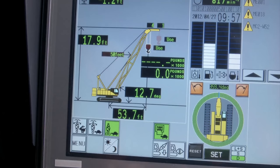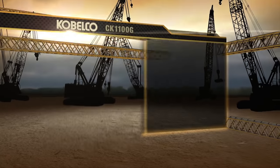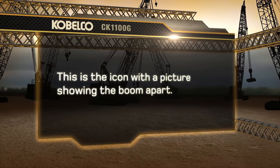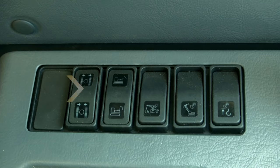First, we will place the LMI into Setup mode by pushing the Setup icon on the LMI and holding it for 3 seconds. This is the icon with a picture showing the boom apart. Then we will raise the gantry from the transport position up to the working position.